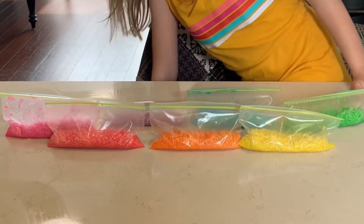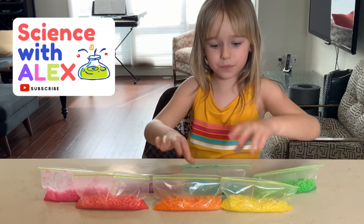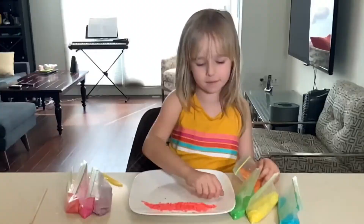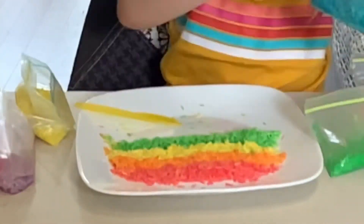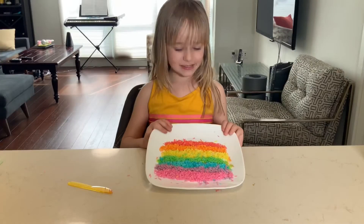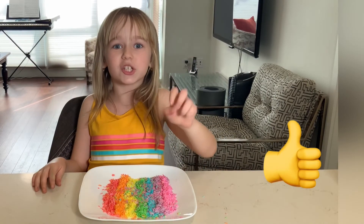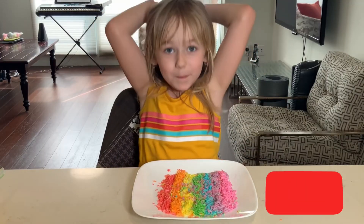So now, the results. I want you guys to pick the prettiest rice. I'm making a rainbow. Guys, this is what I made with all 7 colors. If you like this video, smash that like button and subscribe to my channel. Bye!